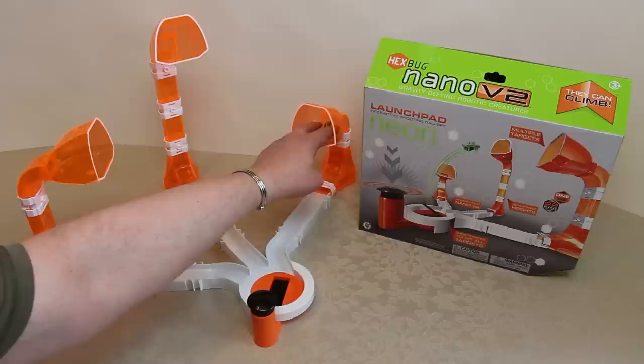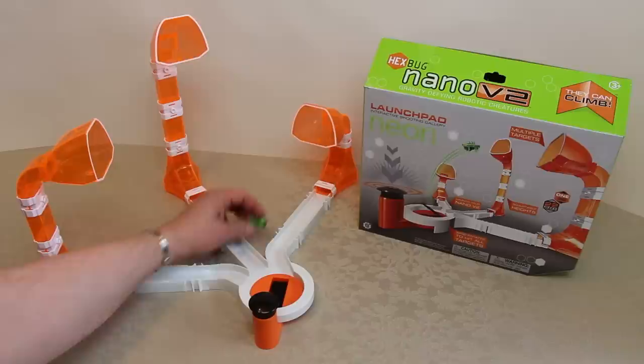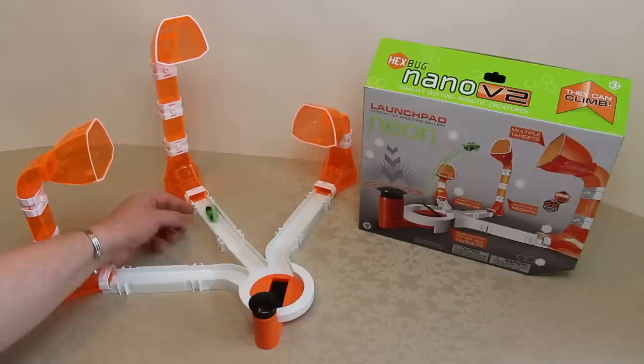I actually managed to get that into the goal — that's the shortest height goal, which is easier. But what you'd normally do is have him buzzing around. The Hexbug V2 can absolutely climb these tubes. The design is you don't get them coming out this way, because the idea is you're meant to be firing them into the hole and they're going to return to you.